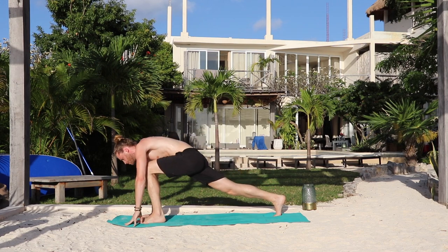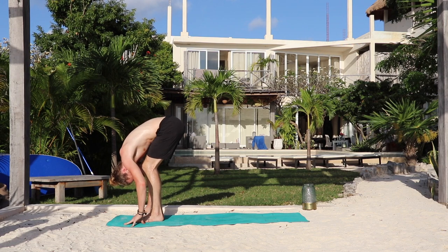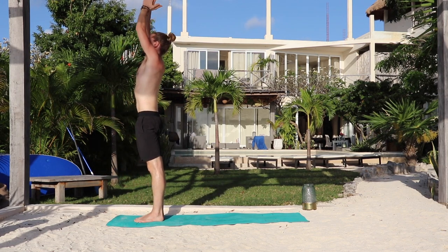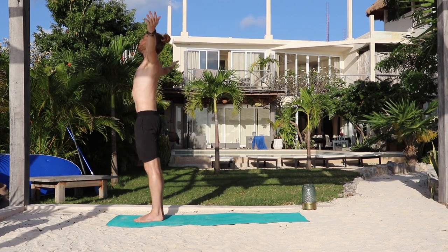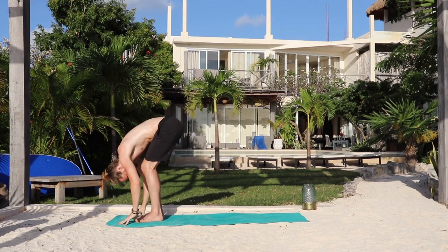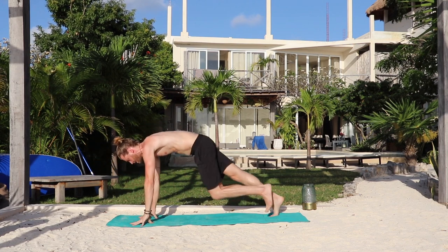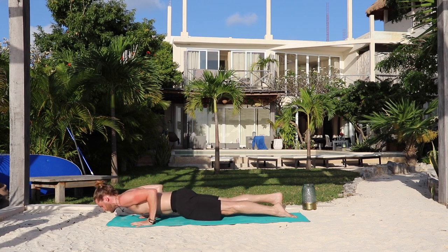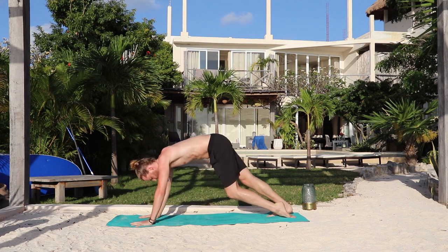Inhale, step the left foot forward — low lunge. Exhale, right foot forward, feet together. Fold forward. Inhale, bend the knees, press yourself up to stand. Arms up. Exhale, arms by your sides — mountain pose. We'll do warm-up A. Inhale, sweep the arms up, palms together. Exhale, fold forward. Inhale, lengthen the waist. Exhale, hands down. Step back or hop back. This time we'll lower down halfway — Chaturanga.